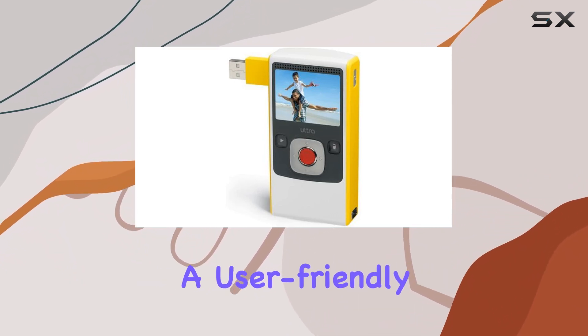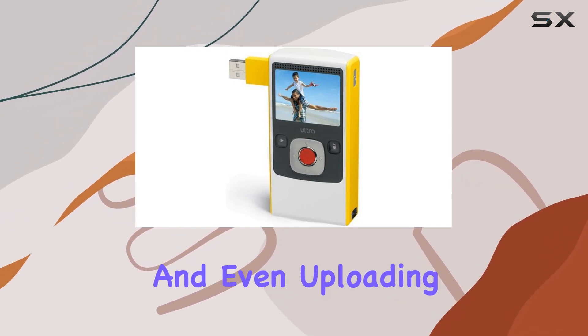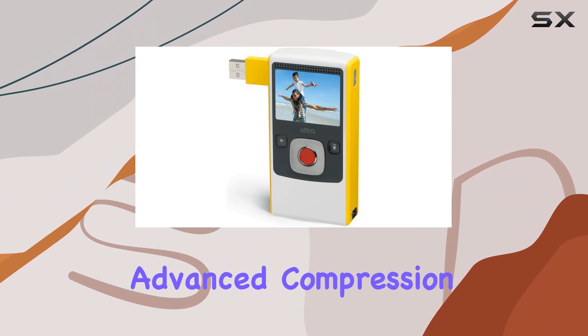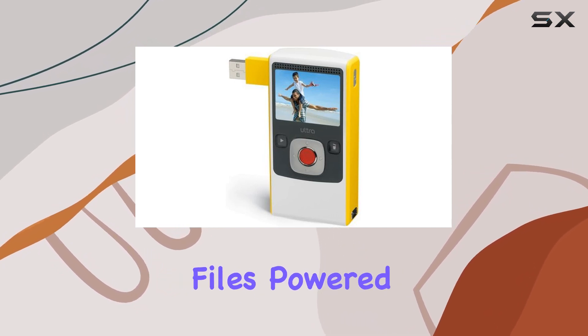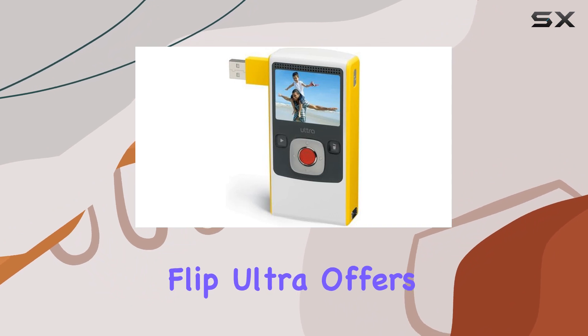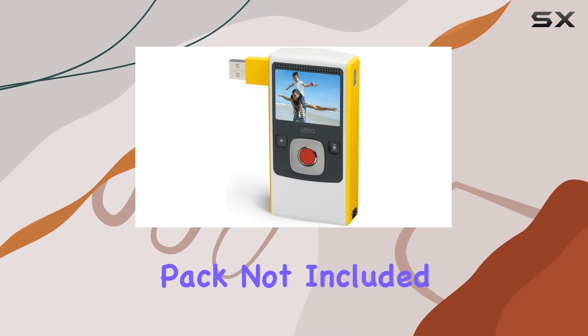The FlipShare software provides a user-friendly platform for editing, emailing videos, creating custom movies, and uploading directly to platforms like YouTube and MySpace. Advanced compression technology ensures high-quality video sharing in compact-sized files. Powered by standard AA batteries included, the Flip Ultra also supports a rechargeable Flip Video battery pack, sold separately.